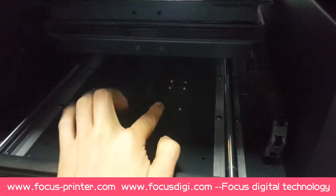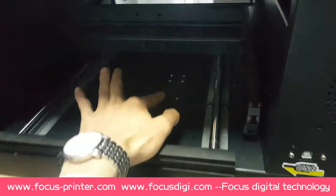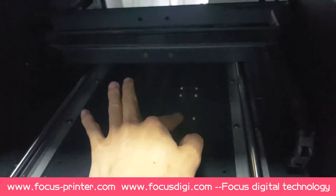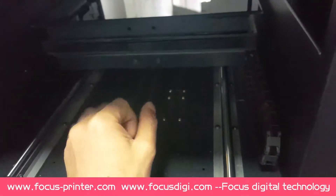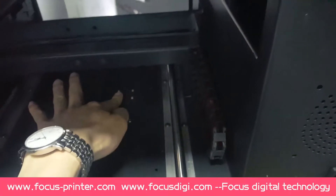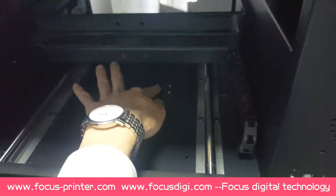And also we can see three sensors here. The first one on the back side is the back side limit sensor, to protect the flatbed from moving out of position. And this one is the paper checking sensor to check whether the flatbed is online or offline.